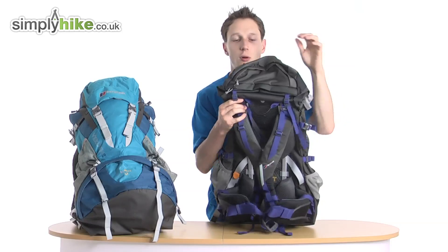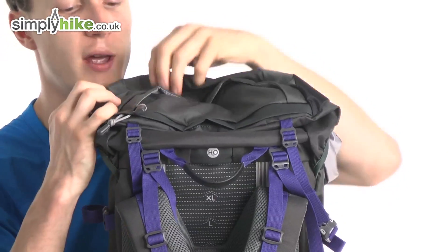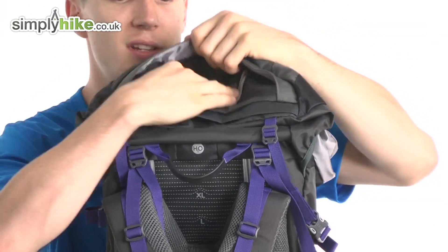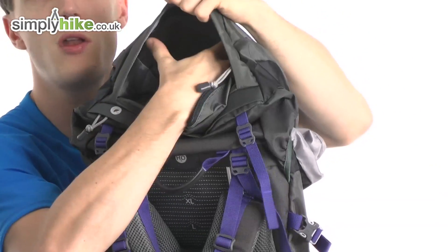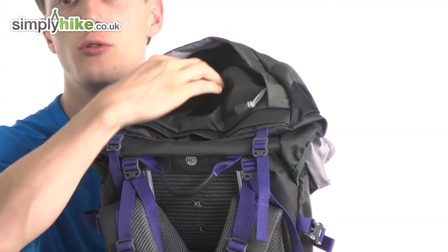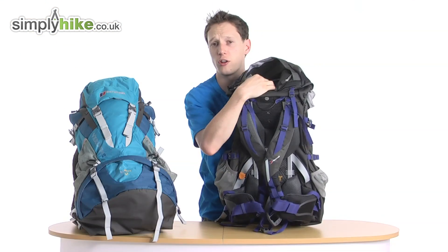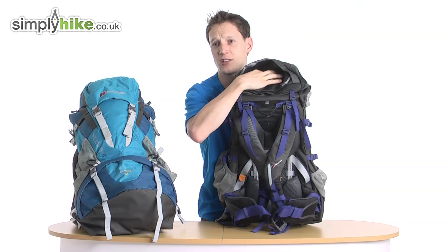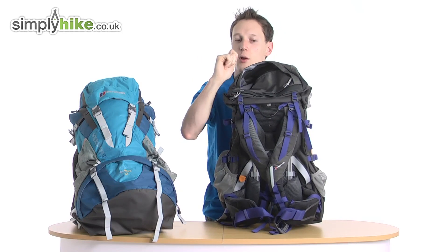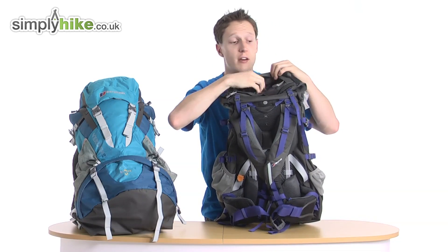On the rear part of the bag you have a top storage compartment which opens up nicely with a lot of headspace. This is great for your MP3 player, mobile phone, pack-light jacket, or even your Kendal Mint Cake stash — you can pull it out and munch away. It's actually quite a nice storage area to have.